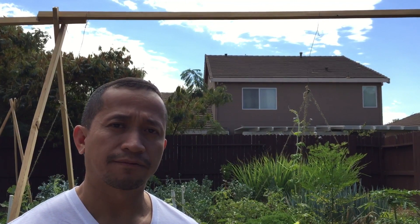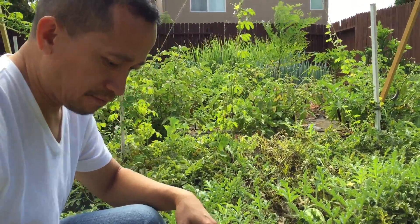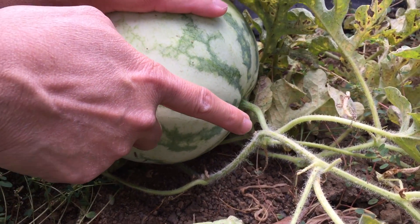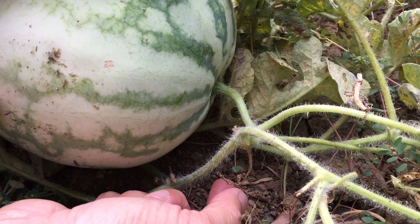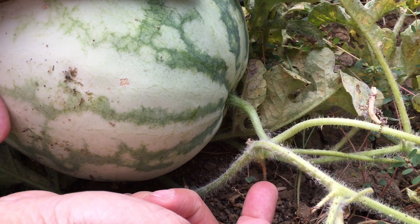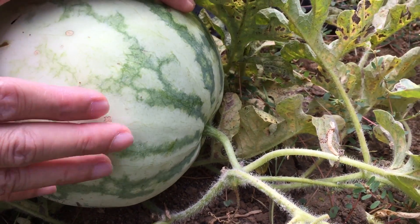I'll put the camera closer and show you where to look for the tendrils. This is my watermelon, and if you can see, there is a stem connected from the main vine — and this is the curly tendril I was talking about earlier. It's now color brown, meaning it's matured and ready to harvest. When it's brown, the stem doesn't supply more nutrients and this is ready for harvest.